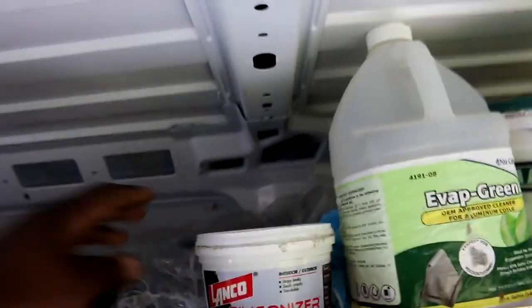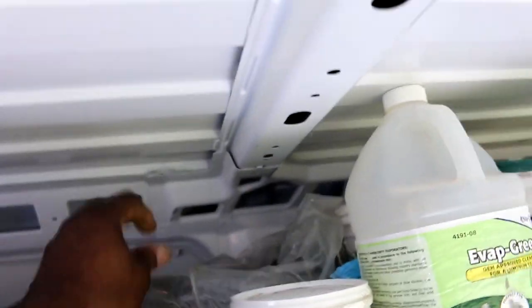Mastic. Coil cleaner — the green kind. I got some conduit back there. All my copper piping. My hoses on top with my rope on the bottom.